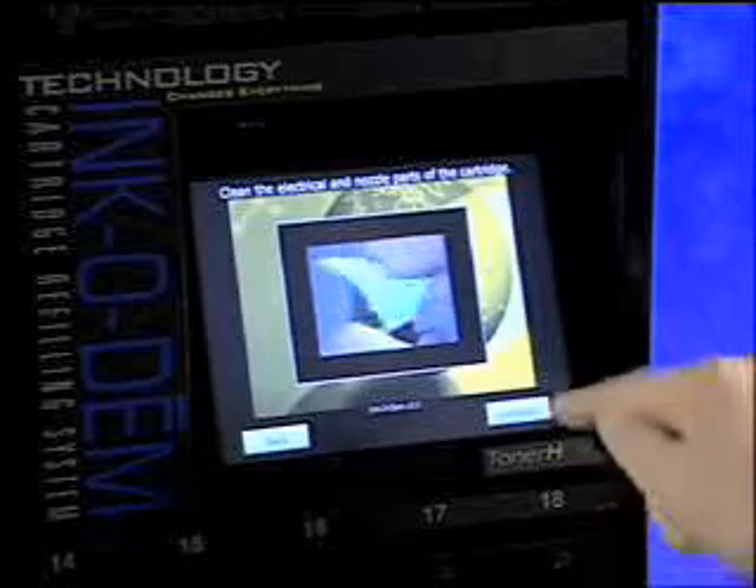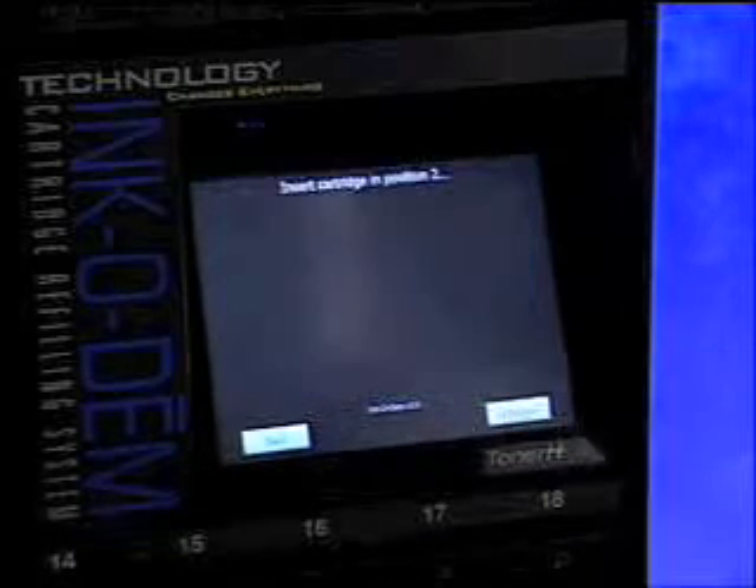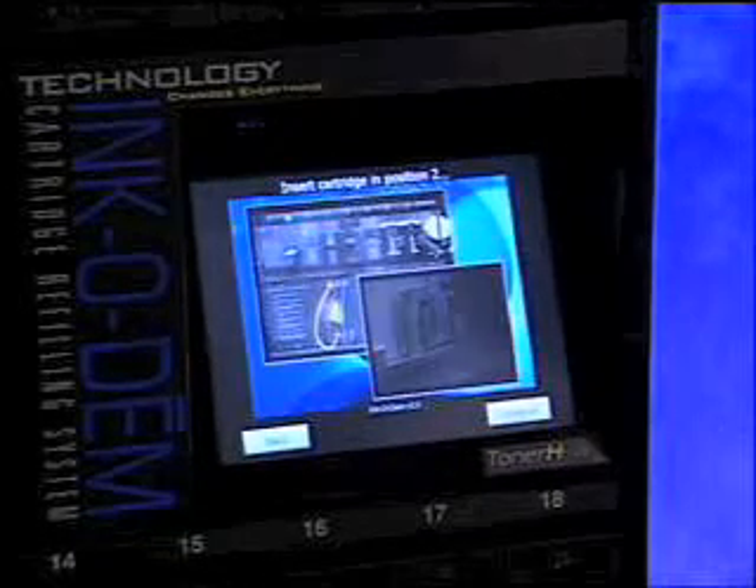With the cartridge now clean, you are ready for the first step: the electrical test. This is a very unique feature of the Incadeem that saves you time and money by rejecting electronically defective cartridges before you waste time and valuable ink refilling them. To begin the electrical test, select continue.